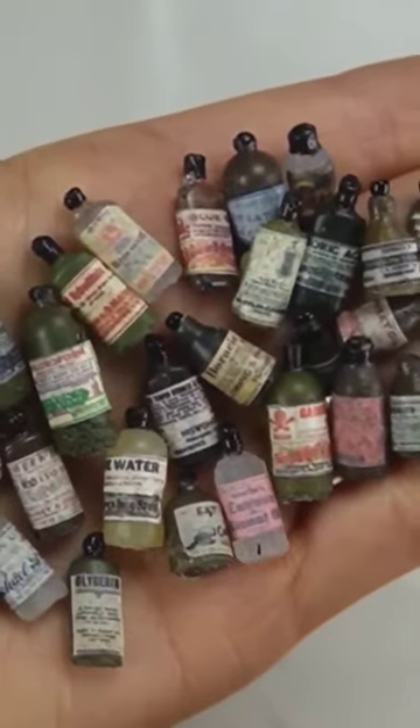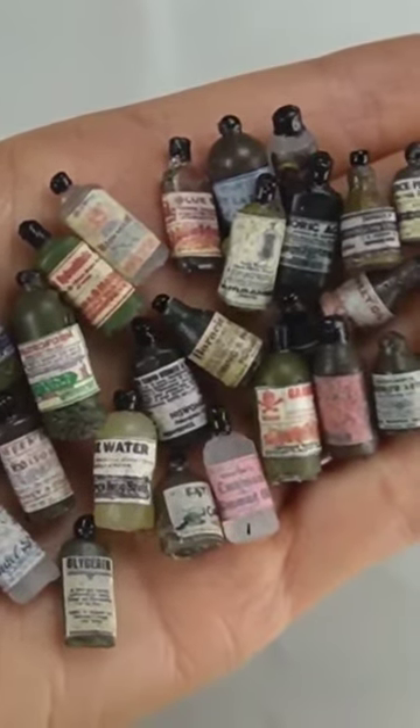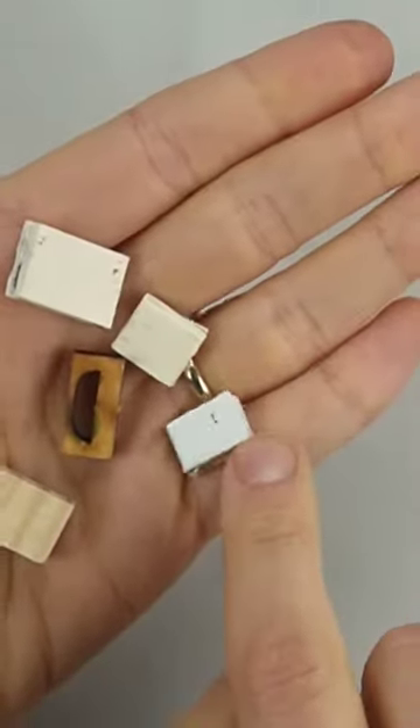Overall I'm really happy with how the bottles turned out, and I even had some leftover labels so I can add some to boxes on the shelves. For the boxes I mostly...